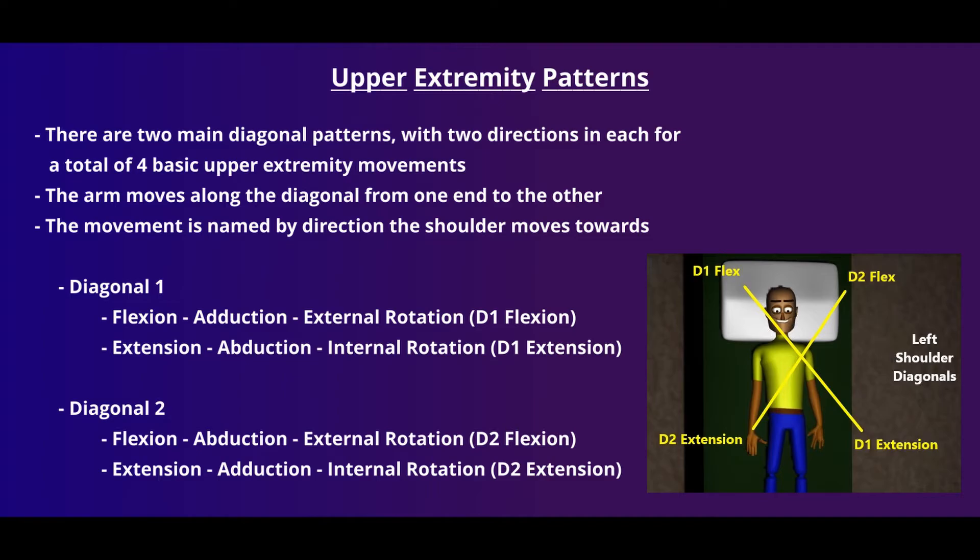PNF movements in the upper extremity fall into two basic diagonal patterns. For each diagonal, there are two different movements, moving into glenohumeral flexion or glenohumeral extension. So we have two diagonals, each with two motions — that leads to four different upper extremity PNF patterns.